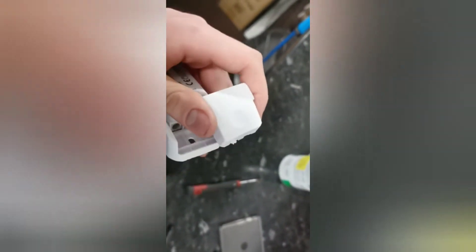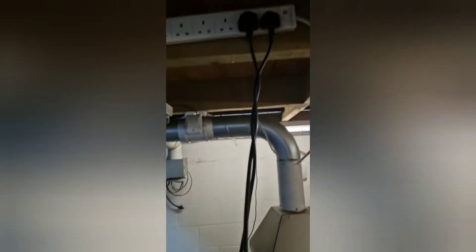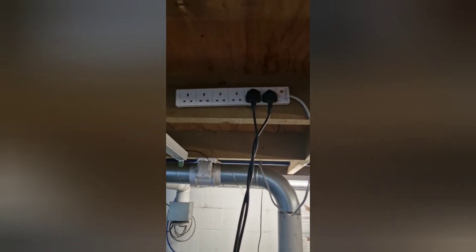The extension lead is hanging down, but I'm going to screw it up there and pull it up so what was hanging down is now up here.